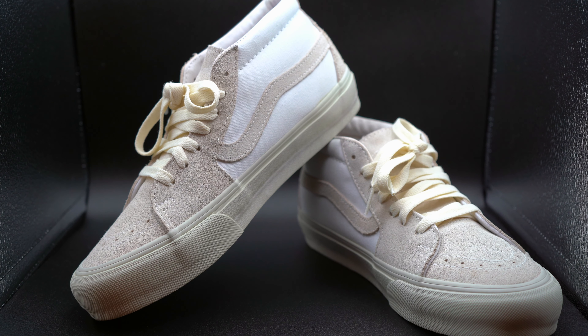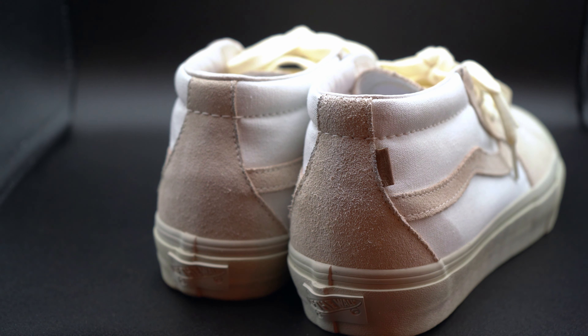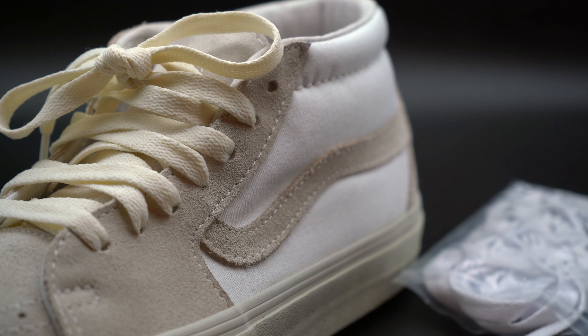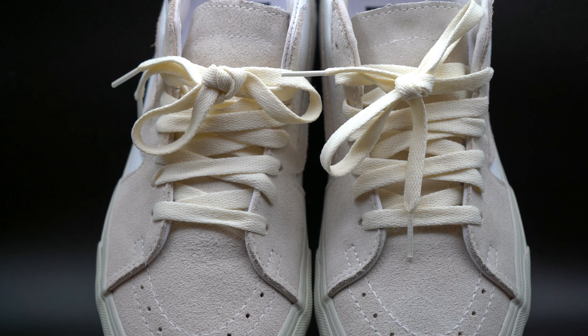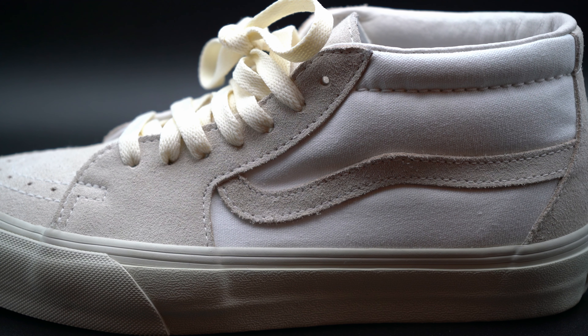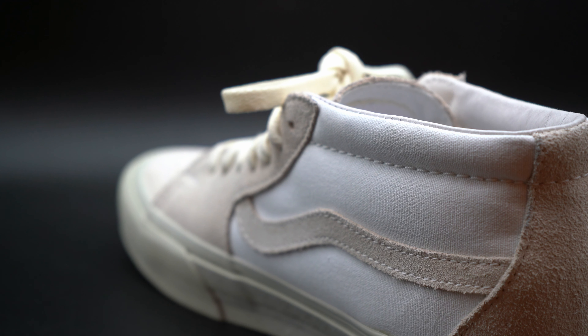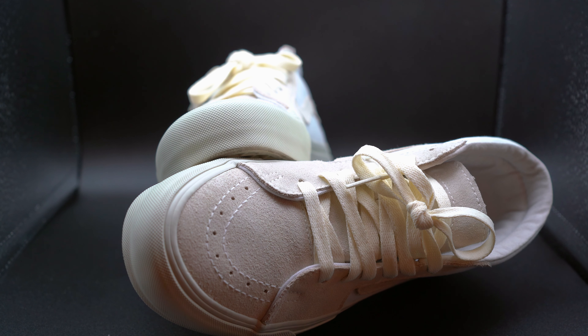On the back of the sneaker you have more of that suede-ish material going down across, and you have that iconic Vans tab that says 'Off The Wall.' It wouldn't be a Vans sneaker without that iconic back tab and Off The Wall branding. They didn't do too much to the sneaker, but they added small details to kind of make it a collab sneaker. You do have a chunky rubber midsole going all across — it looks chunky but actually feels slim when you put it on. It's the same midsole Vans uses on most of their sneakers; they kept it simple.